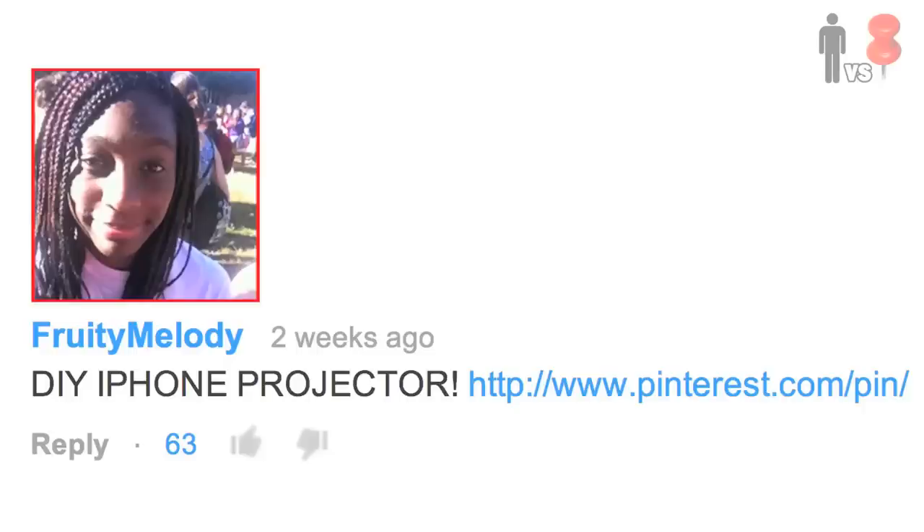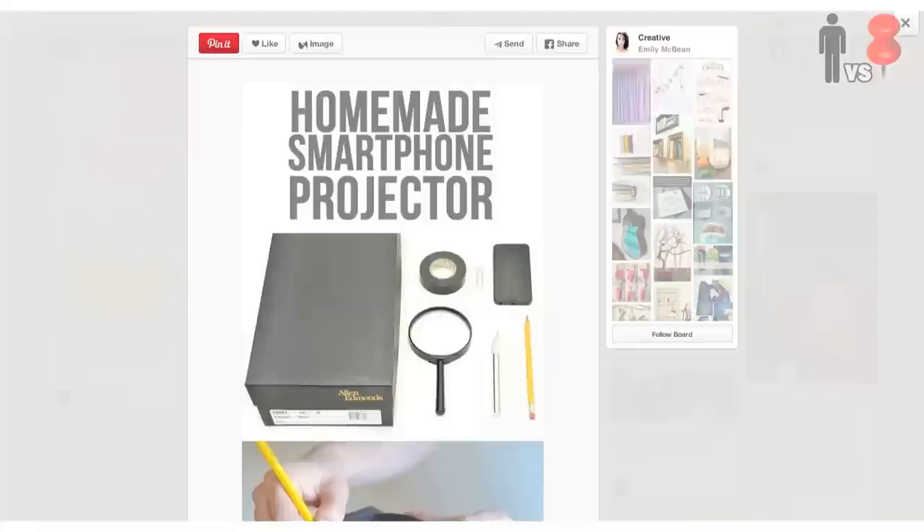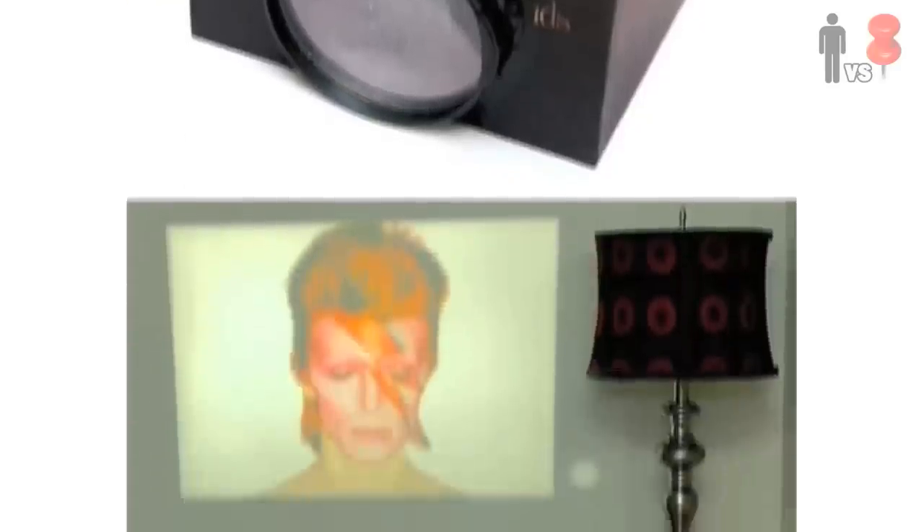What's up, Rob here, Man vs. Pin. So the other week, Fruity Melody sent us in this pin which received a crap ton of likes — the good old turn your phone and an old shoebox into a projector.